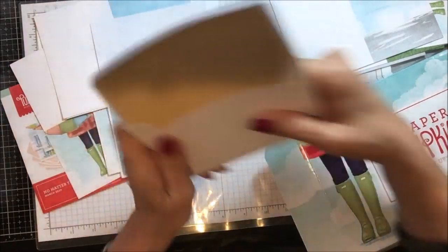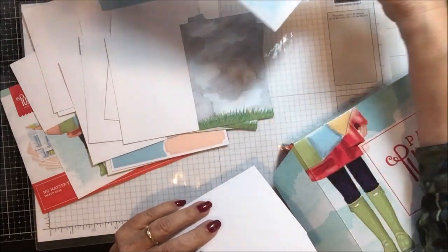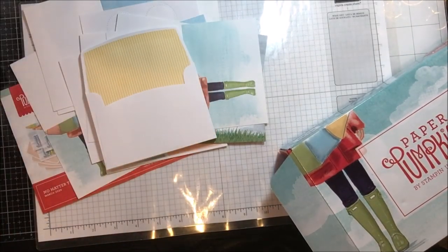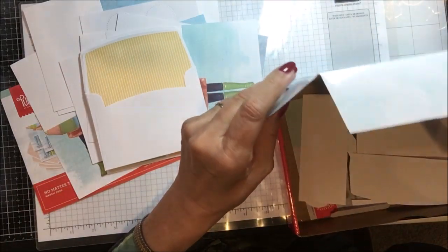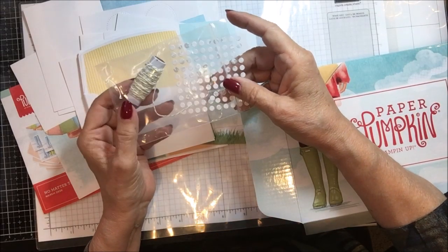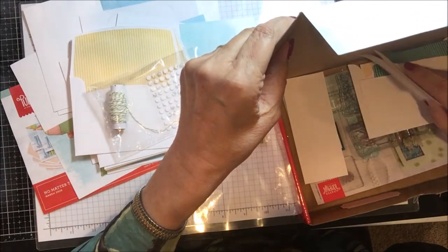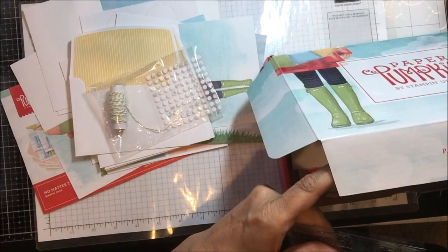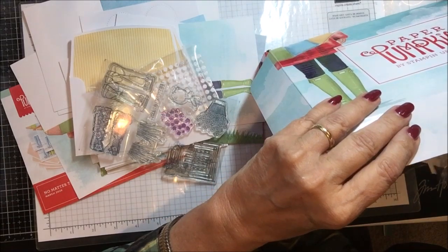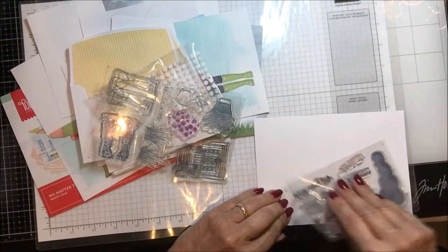I took one of each envelope, so I have lots of envelopes, lots of card bases, and lots of pieces left over that I haven't even begun to use. The six cards I made use one page of stickers, one each of the card bases, and one each of the envelopes. The other stuff that comes in the kit includes pale green pear pizzazz paper, white baker's twine, glue dots, and dimensionals. And because this is Paper Pumpkin's seventh anniversary, we got two stamp sets — the regular stamp set that goes with the kit and a bonus stamp set.